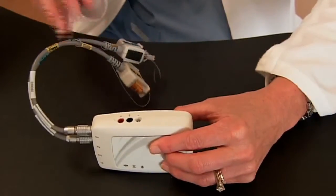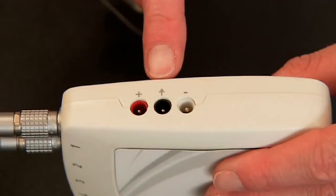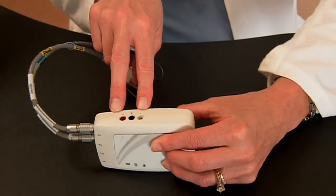Your EMG wires plug into the three connections on the side of the ROAM. The ground is indicated by the middle symbol, with the other two connections indicated by the plus and minus signs.